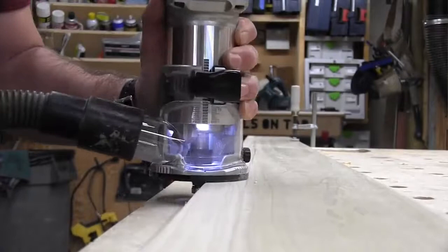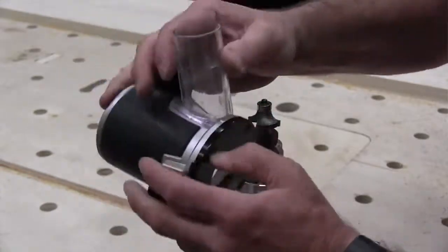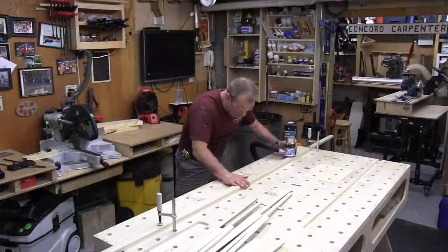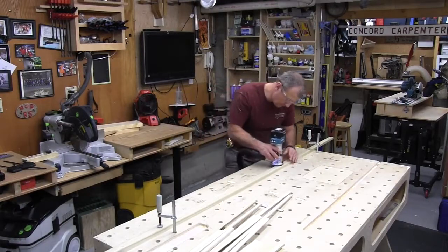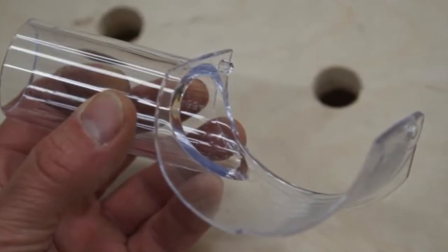Visibility is excellent and enhanced by the LED lights. When you put the clear plastic dust shroud on, visibility is still good, though you occasionally need to take it off and wipe it clean. With our dust collector at a longer hose run, it only collected about 50% of the dust. When I switched to my Makita HEPA vac, that increased to about 90–95%. The dust shroud also completely encloses the collet area, protecting your fingers while routing.